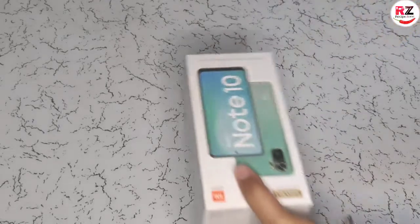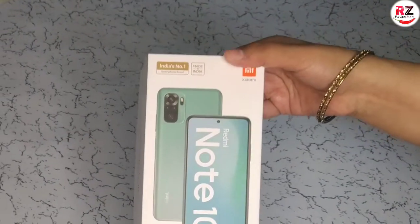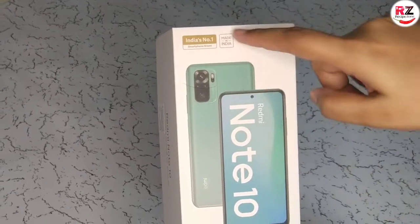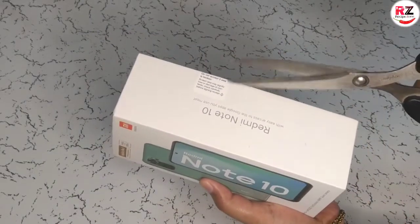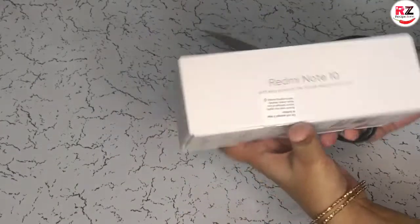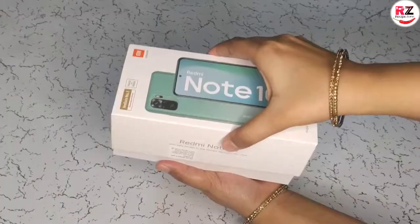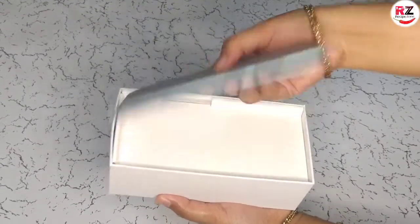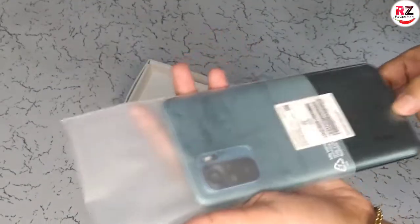Wow! With this, we will see the bill. This is our brand new Android phone — the Redmi Note 10. This is India's number one smartphone brand, made in India — the Xiaomi brand. Let's open it. This is the one!